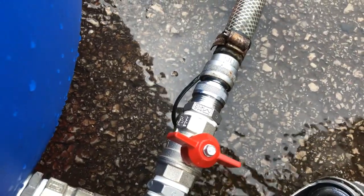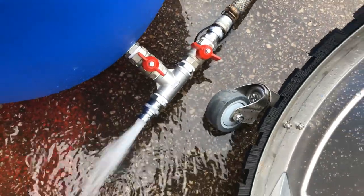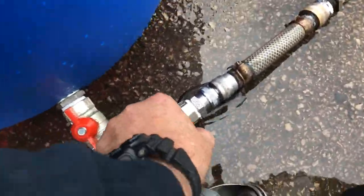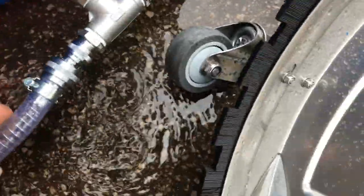Now if we open that valve, you'll see you've got mains water pressure coming through. This here then connects up to the tank.